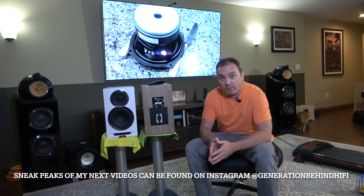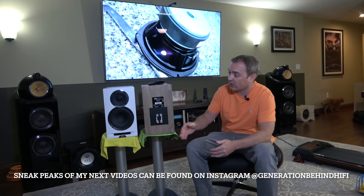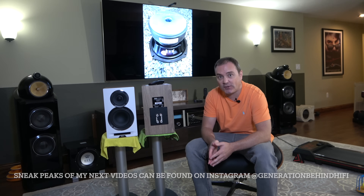This is a three-way bookshelf speaker design. I think it retails for around $1299. Today we're going to tear this speaker down, go over the TS parameters of the drivers, look at the cabinet construction, and then take a look at the crossover design. So let's get started.